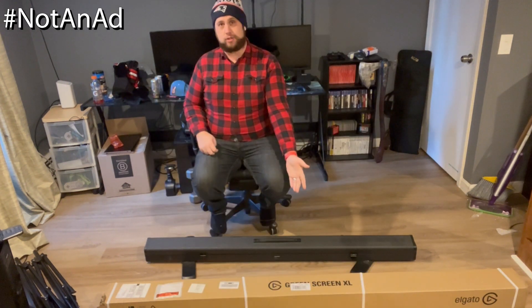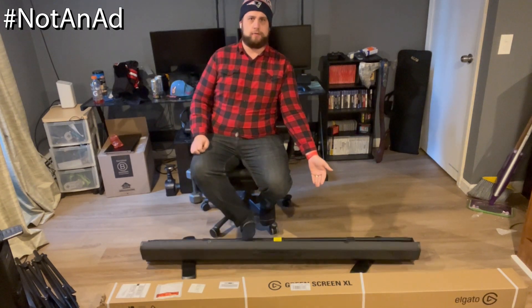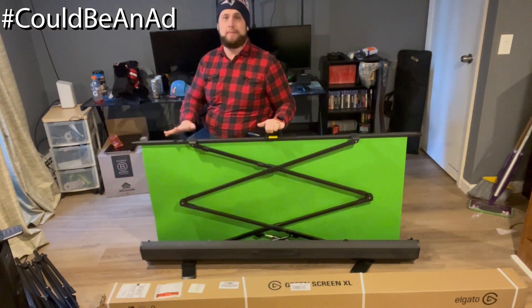It's the Elgato Greenscreen XL — something I wanted to jump on. I have been using the Elgato Greenscreen right here for a while, which is fantastic. I love how lightweight and simple it is to set up.